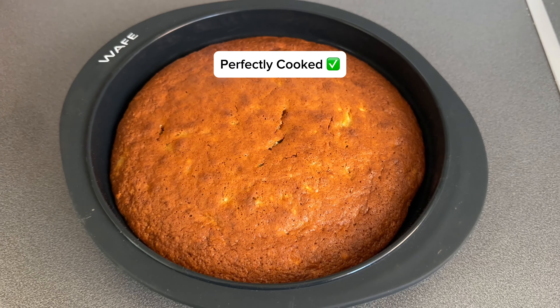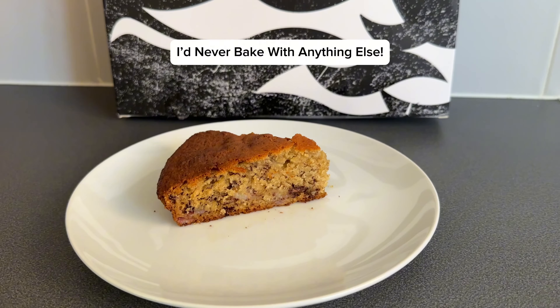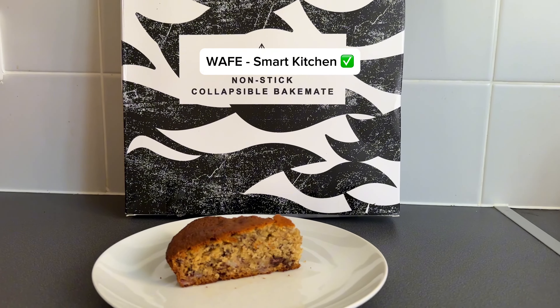With a range of sizes available for a variety of baked treats, there's something for everyone. Wave Bakemates are honestly a dream, and now I would never bake with anything else.